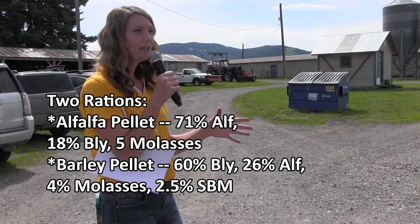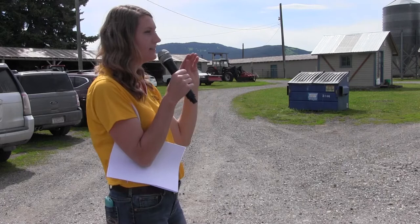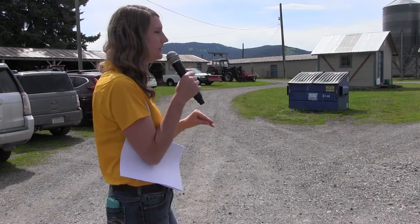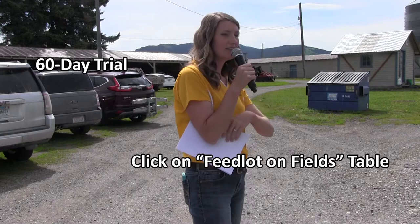We had two different diets: either a barley-based pellet or an alfalfa-based pellet. We wanted to mimic a typical confinement feedlot ration, which is probably going to have a grain like barley, and then our alfalfa-based pellet is mimicking a forage-based diet — forage finishing is becoming more and more popular. So we took our wheat stubble fields, split them in half, put six lambs on one side and six lambs on the other side. One group was consuming the barley-based pellet, the other the alfalfa-based pellet, and we fed them out there for 60 days total.